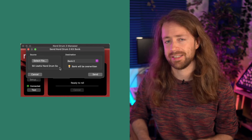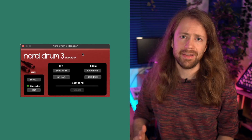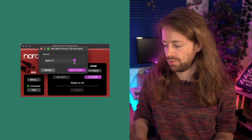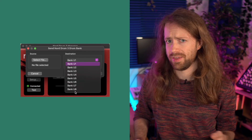If you want to keep those sounds, it's a good idea to first get the current bank and save it on your computer before overwriting it. Once you're sure you won't overwrite anything you haven't stored elsewhere, click 'Send' and it will send those kits to the Nord Drum 3P. The exact same procedure works for individual drums as well — it still has to be a whole bank, and for individual drums it uses the user banks U1 through U8. You can get or send any of those user banks the same way I just explained for the full kits.